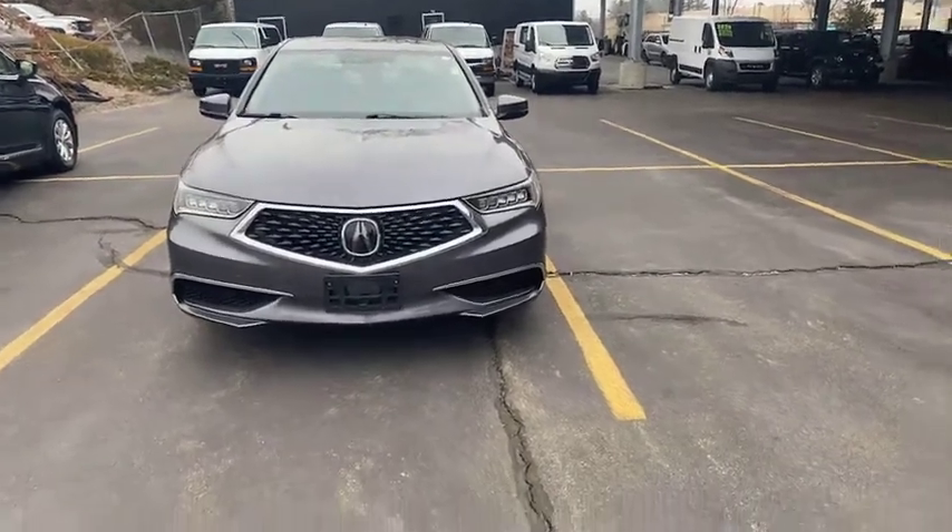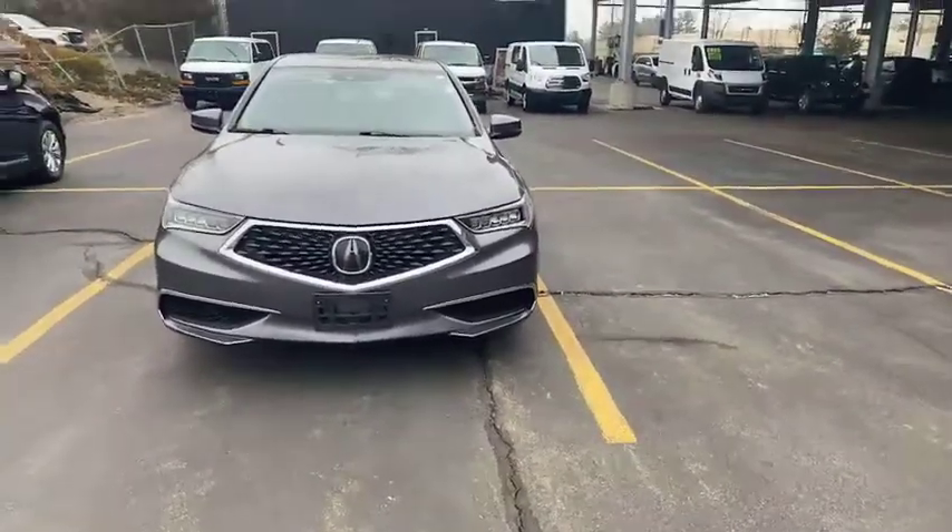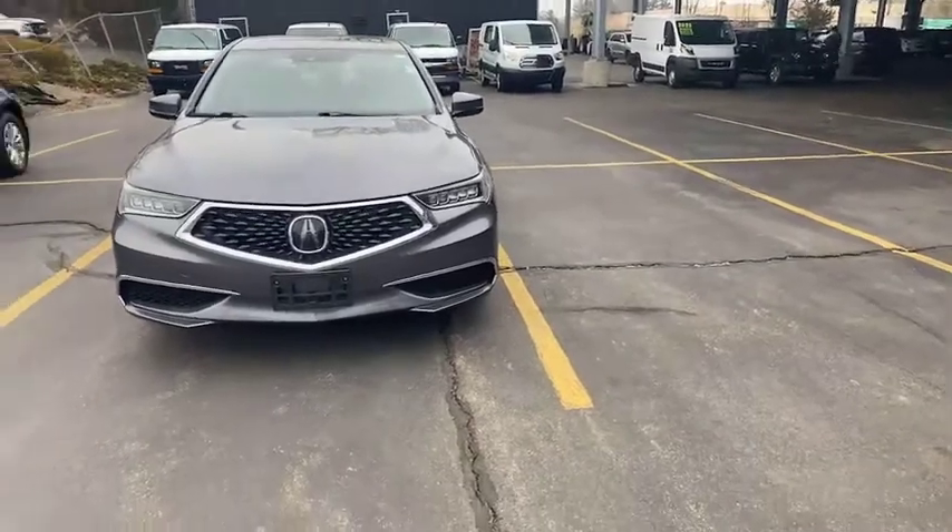Hey guys, Michael with North End Motors here. This is our 2018 Acura TLX. This one's front-wheel drive and also has the technology package.